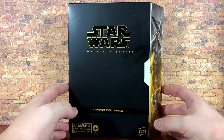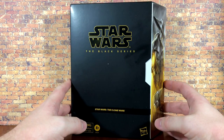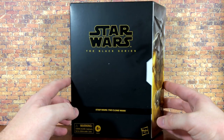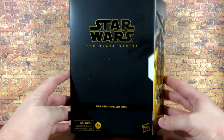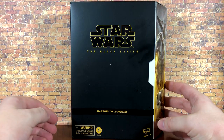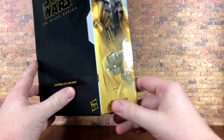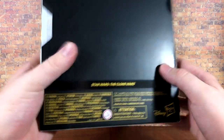Thank you so much Jeremy. Of course this was also a European convention exclusive so you guys over there got this a little bit ago. Let's not waste any more time — you can see on the front of the box here, it is just black. On the side you have a picture of Cad Bane and Todo.